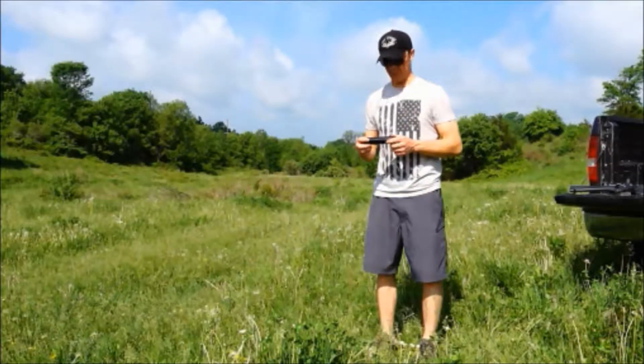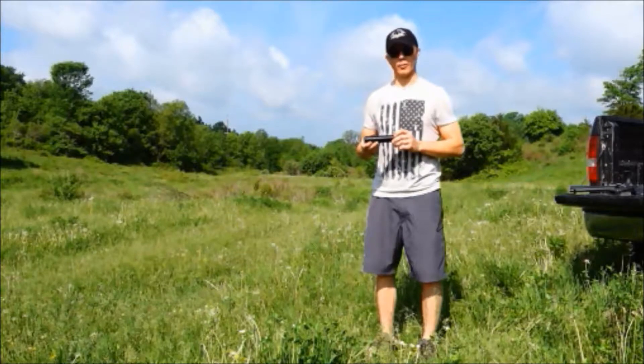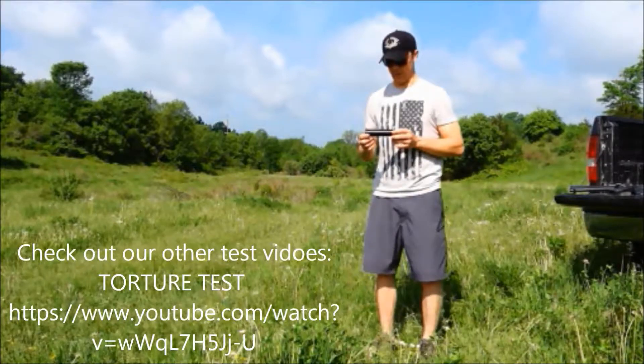Hey everyone, Mike from Stealth Project LLC. What I have today in my hand is a Stealth Project Stealth model suppressor. It's a 223 suppressor and we're going to do some testing on the durability of the suppressor.